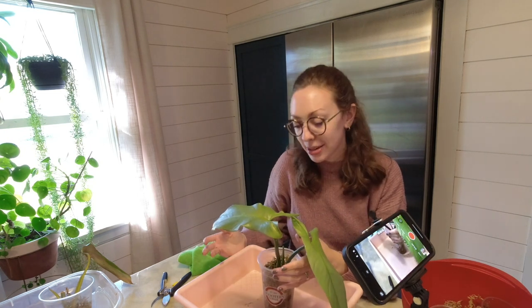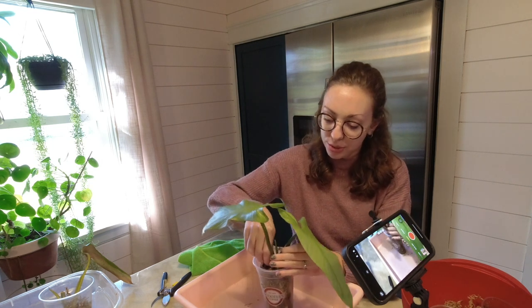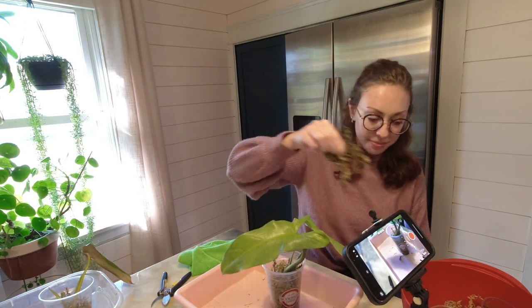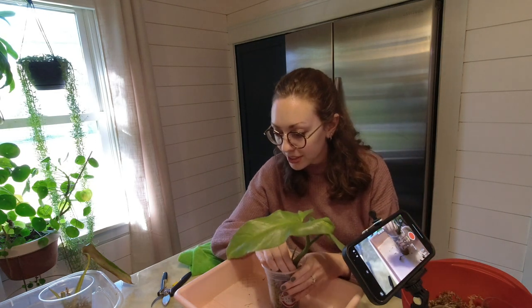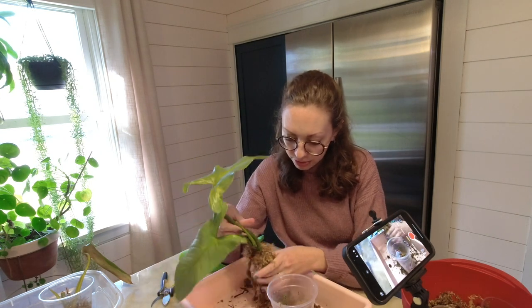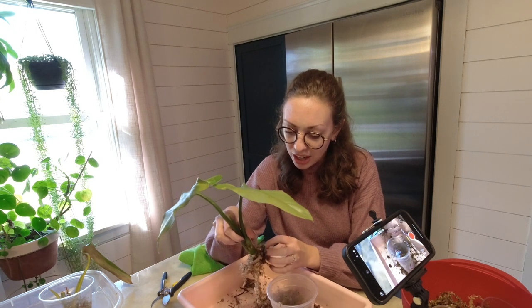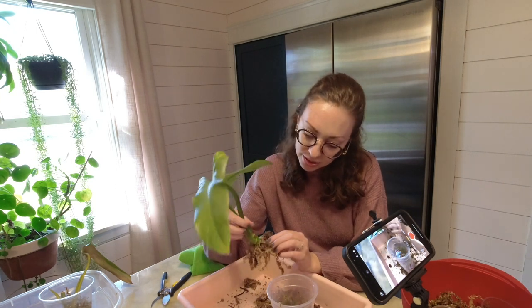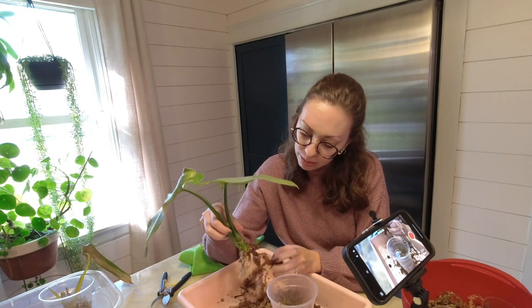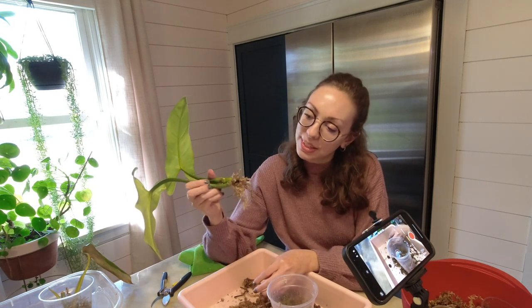I think in the time I picked this one out as something that wouldn't root, it started to root also — how funny is that? This cutting is a top cutting of my Silversword Philodendron. I took this in like July, and yeah, in the week that I decided it wasn't rooting and brought it inside and set it aside for this video, it started to root.